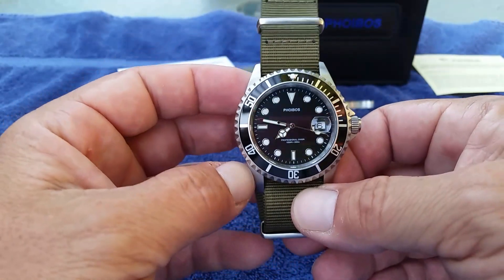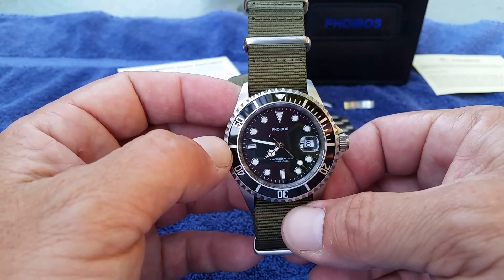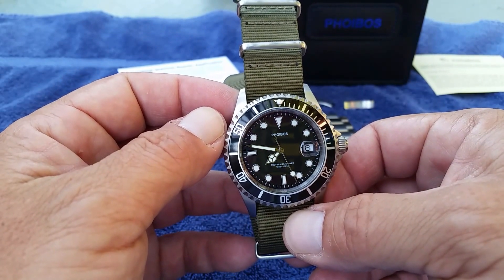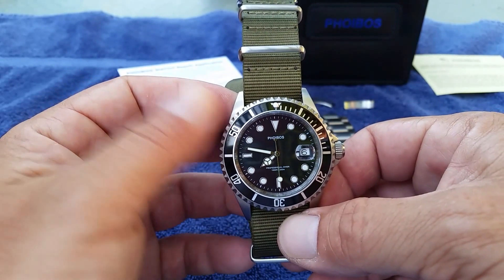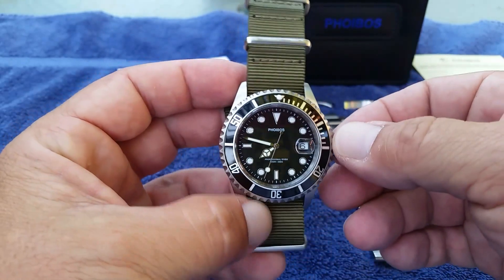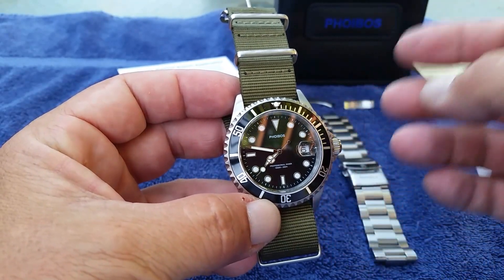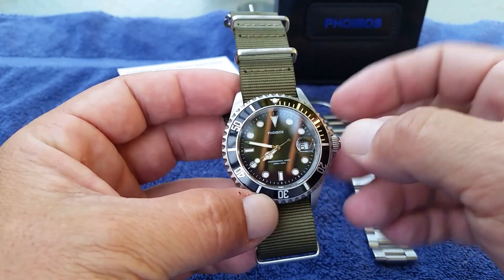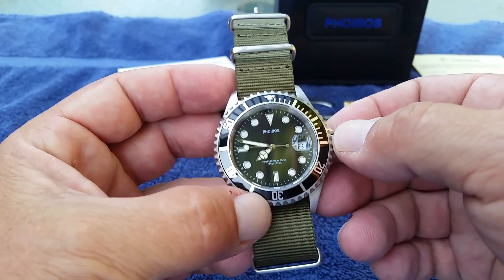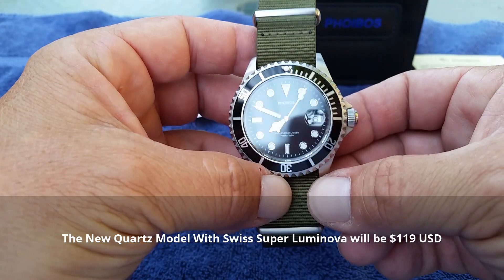I won't do a lume shot since it's early morning, but the hands are very bright while the rest of the watch is fairly weak on lume — it does need some work there. The company owners Ethan and Emily contacted me after my first review. This black model is sold out right now, but in September they're releasing a new version with upgraded Swiss Superluminova because of the lume issue, which I'm super excited to check out.